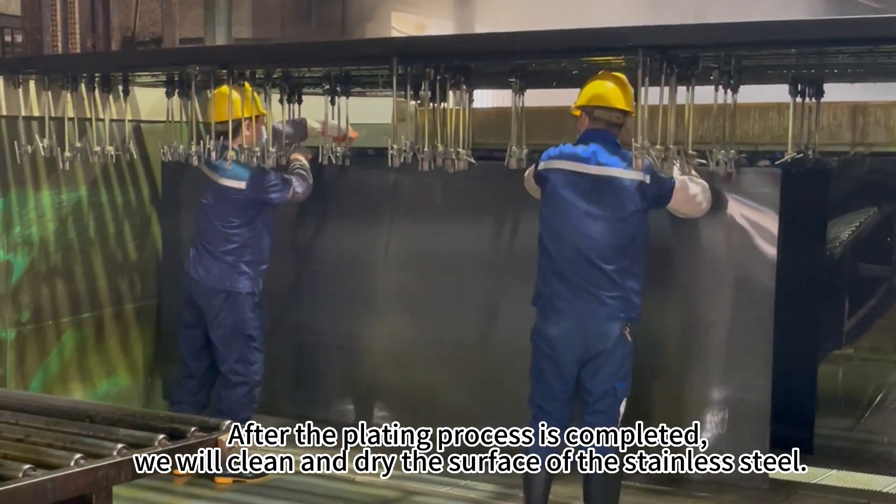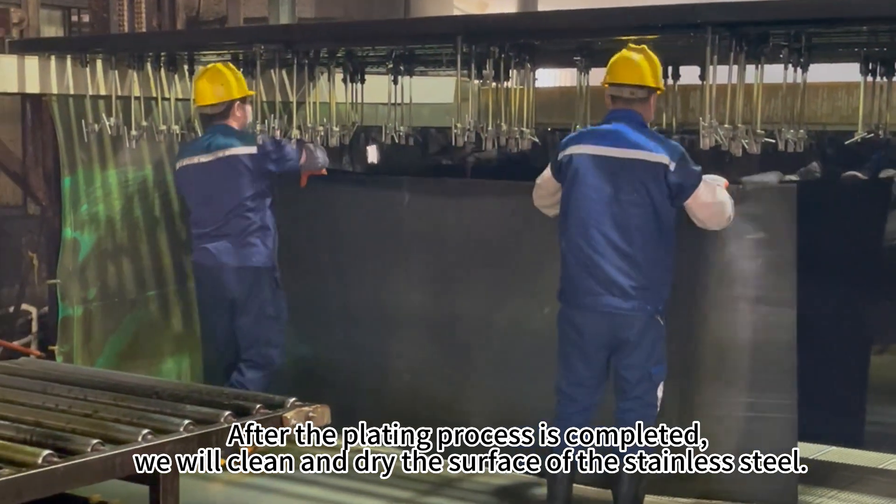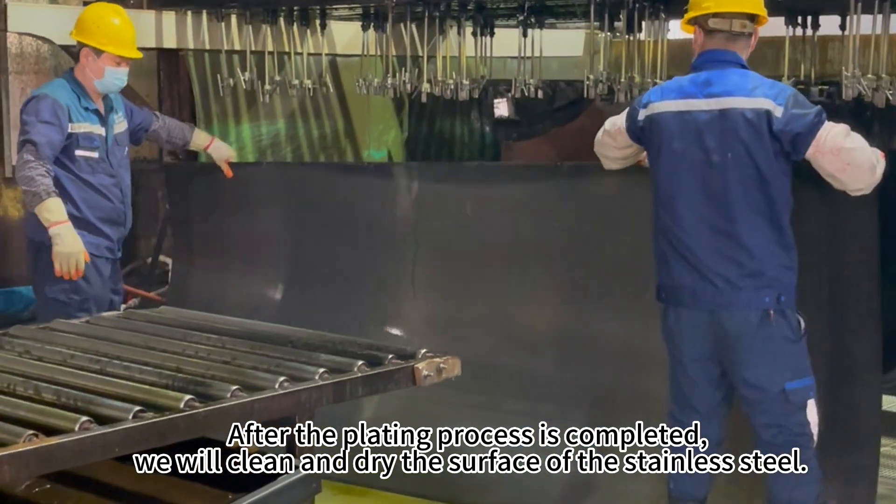After the plating process is completed, we will clean and dry the surface of the stainless steel.